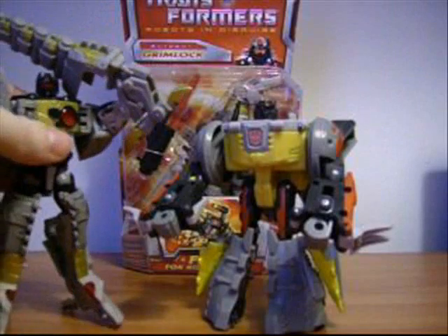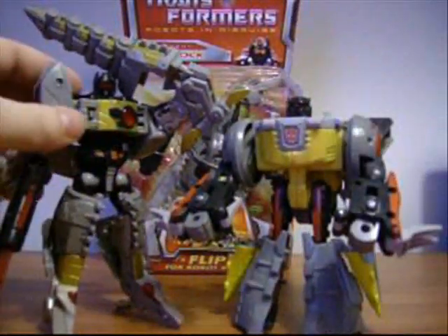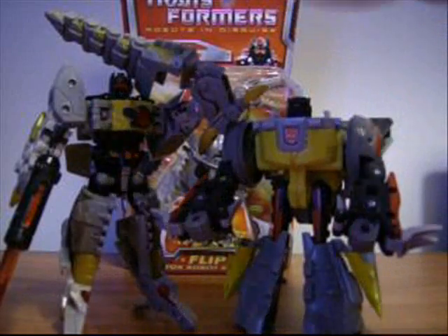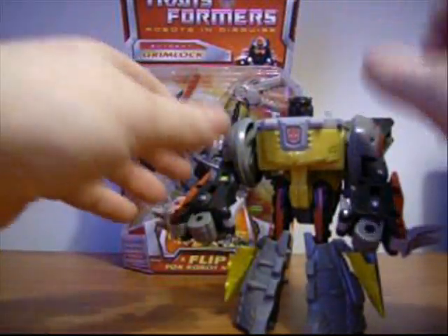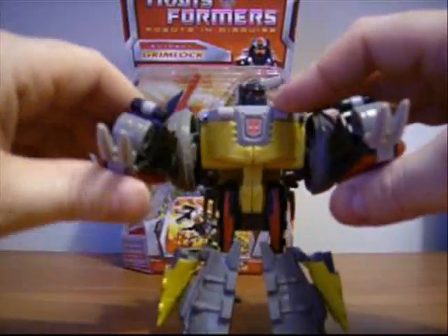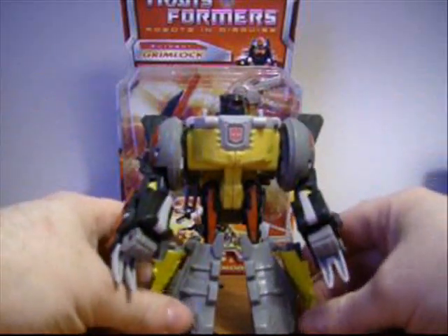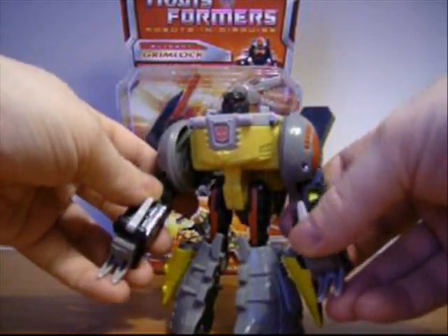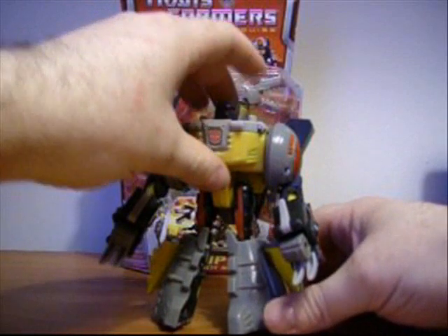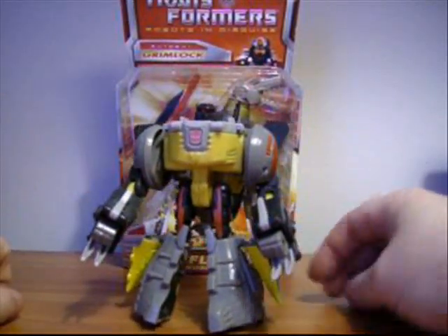Let's do a side-by-side comparison in robot mode with the Classics. As you can see, Classics Grimlock is pretty cool. But Energon Grimlock has something that Classics Grimlock doesn't have — he can go Wolverine, or any other character with claws. I think that's pretty cool. I display him with the claws out like this. And there you go — Energon Grimlock. Hope you enjoyed this short video. Bye.